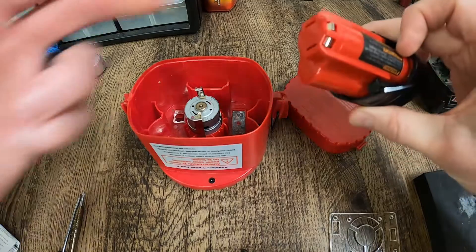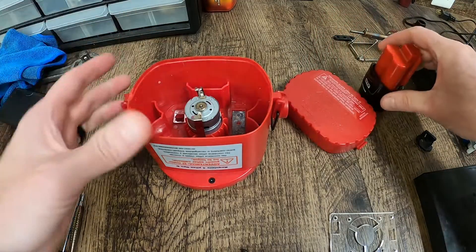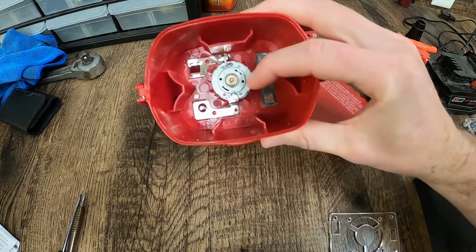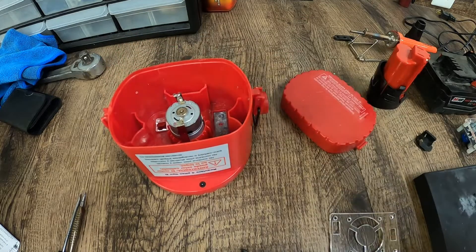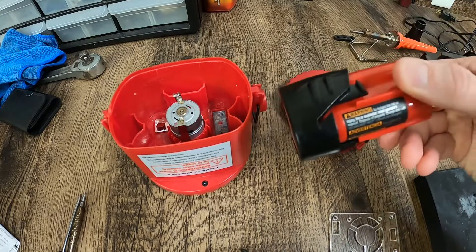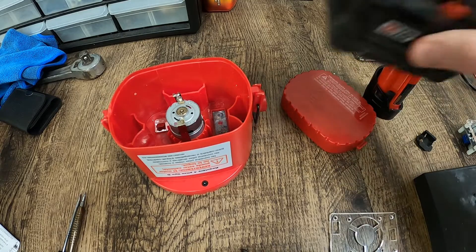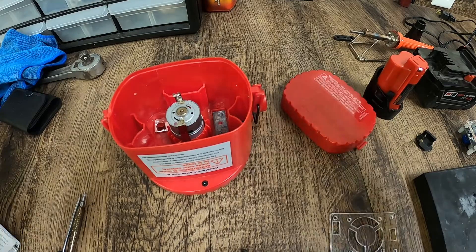I could just run some wires directly from this, a positive and negative, and run this motor. Problem is, this is 12 volts. This little motor runs on about 3 volts. So it'll spin it up really fast, you'll burn that motor up and that'll be the end of that. So I needed something to step the power down from a 12 volt battery or an 18 volt battery to power this or any other number of things.